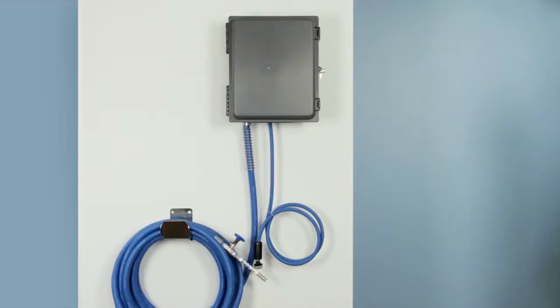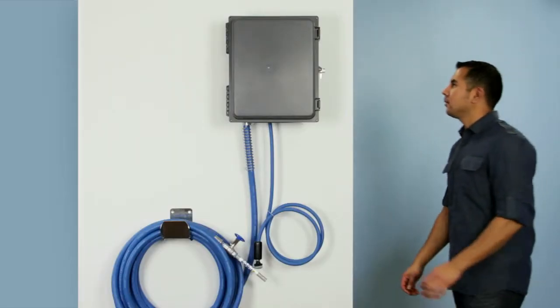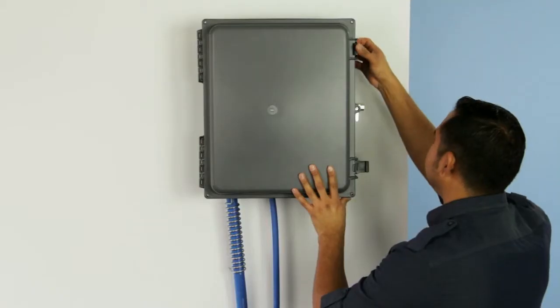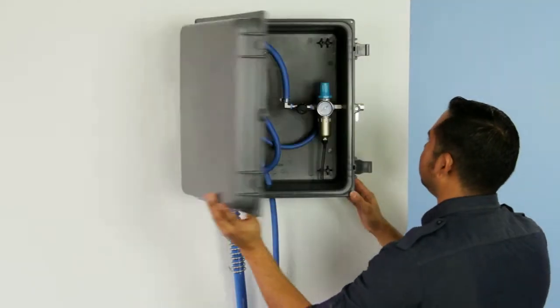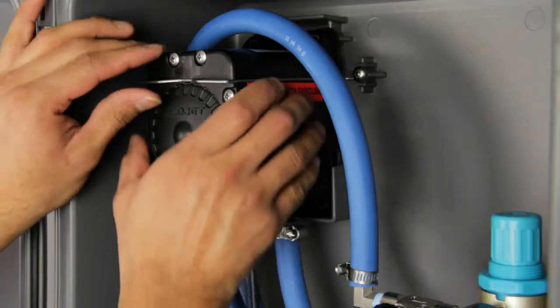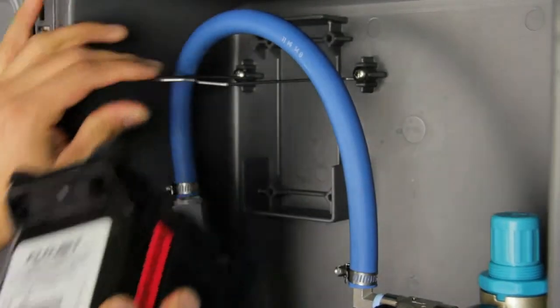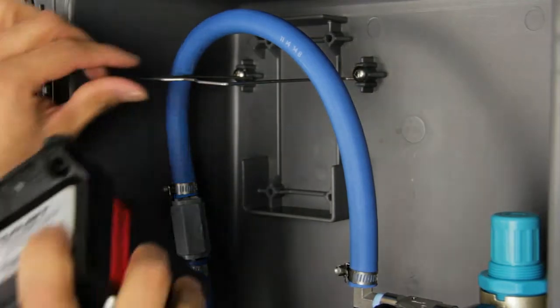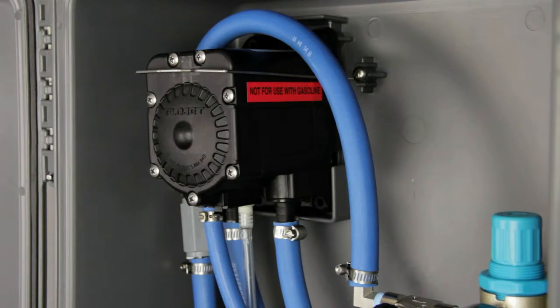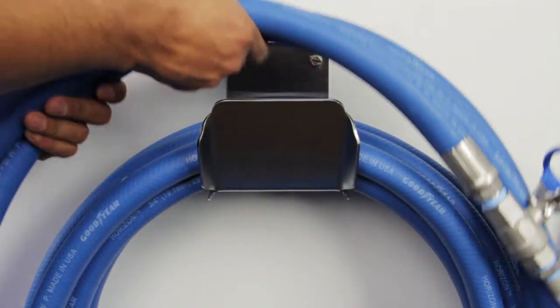This is Ben and this is the FI wall. The FI wall has a sturdy lockable enclosure, a quick change pump, and a convenient hose hanger.